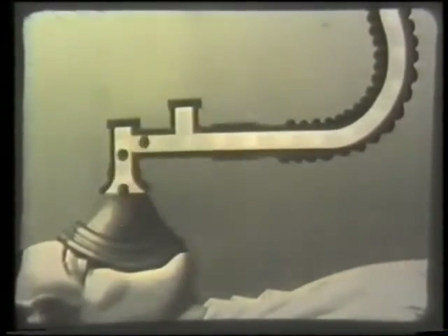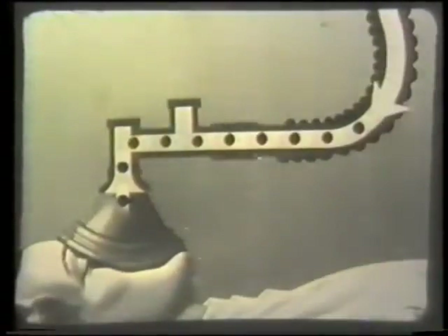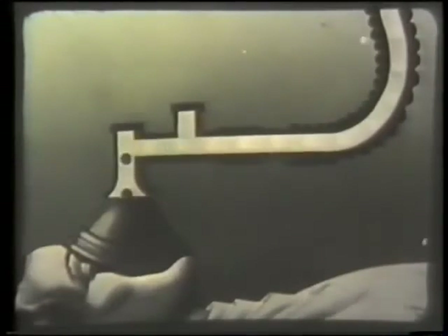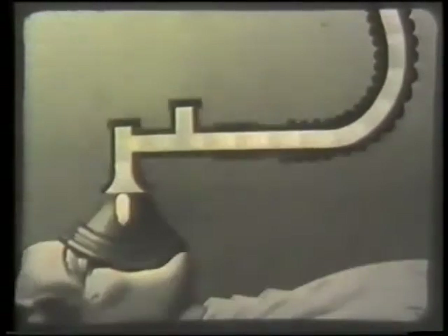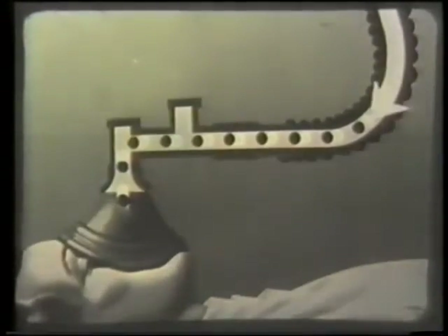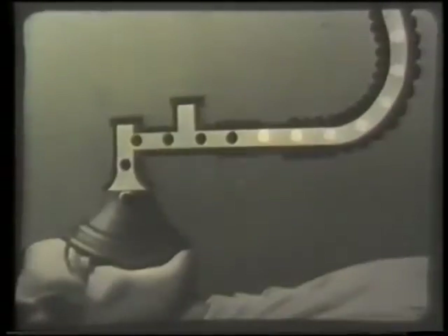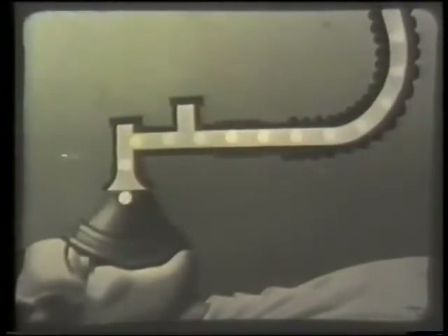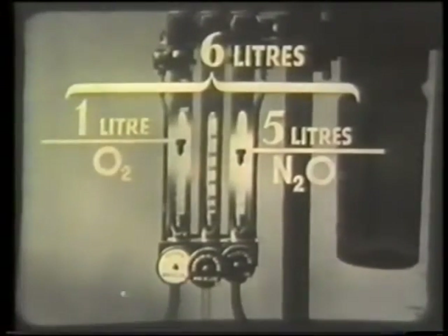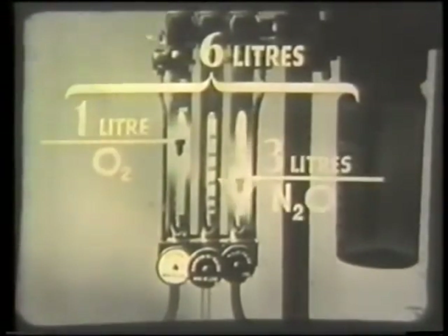Now let's see the whole cycle again. The proportion of carbon dioxide breathed in is moderate, and at a flow of six liters per minute, a reasonable amount of re-breathing is maintained. If, however, the rate of flow of fresh gases is lowered, re-breathing will increase.